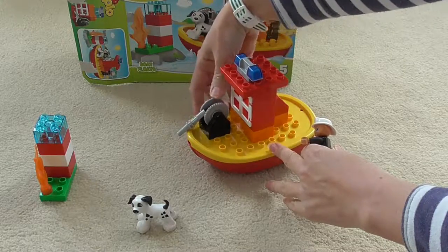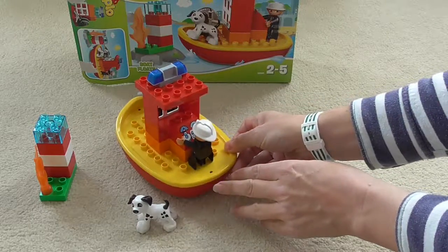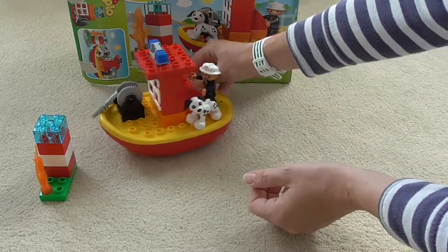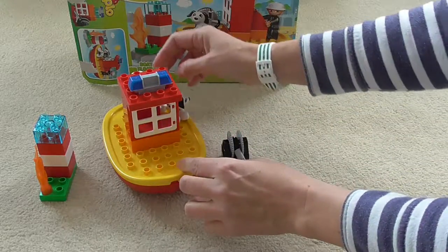The fireman gets back onto the boat and winds up the hose as he's put out the fire, getting ready to go off somewhere else. Spot the dog jumps on and off they go. All done with that fire — now we just need to find more fires to put out.